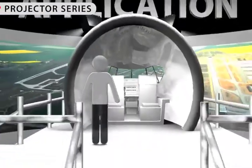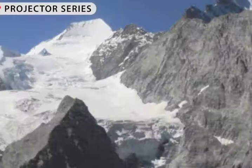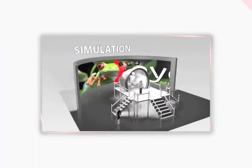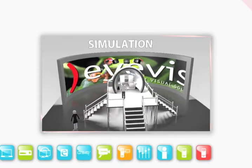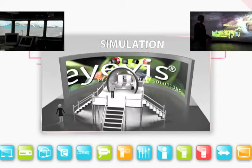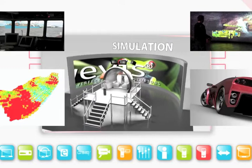In applications where standard projectors are likely to meet their limits, the devices from the ESP Series come into their own — in 24/7 continuous operation, in moving systems, in the harshest environments. That's where IVIS ESP projectors show their strengths.